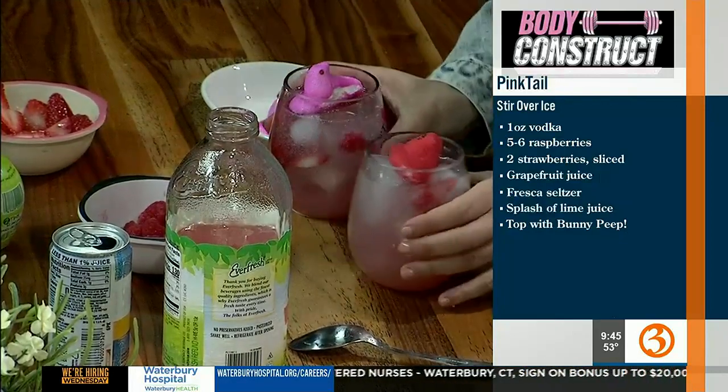A little decoration — look at those little babes, they're like pool floats! Give it a little taste. Cheers! This is delicious. Lori Ann Marchese, thank you so much. You can reach us at BodyConstructFitness.com. The Fresca is nostalgic — it's like a throwback, and it hides the vodka taste, which is awesome. It's zero calories, zero fat. Now we're going from vodka to wine — Marcy, take it away.